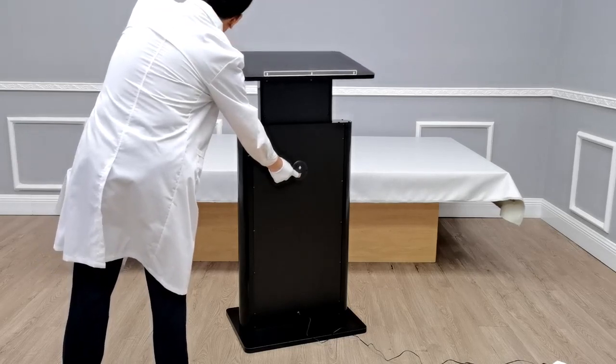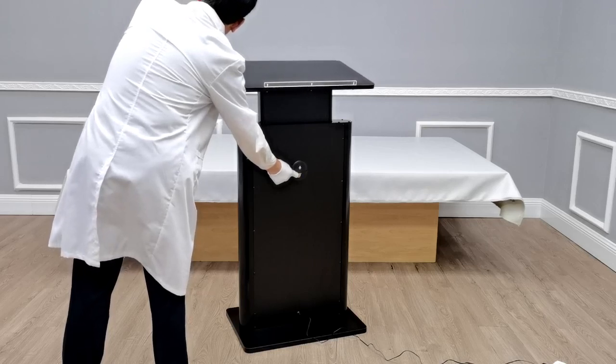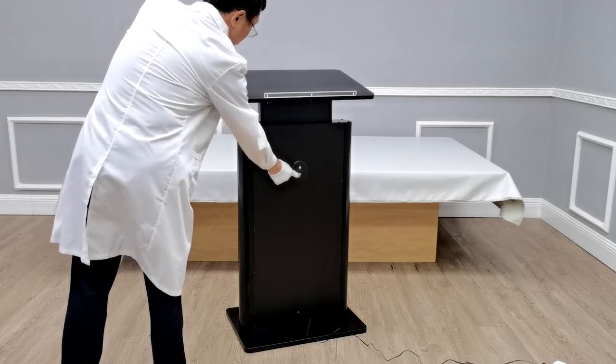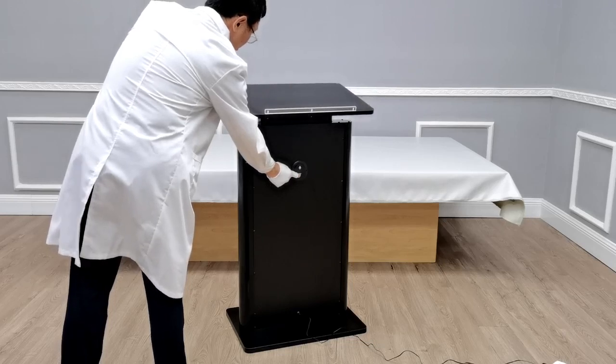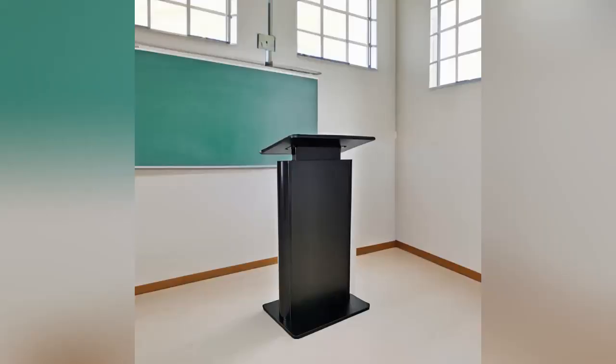At those heights, you can have just about any speaker fit behind this podium to give a speech or preach a sermon. The width of the podium is 23.7 inches, the depth is 16.7 inches, and the height is 42 to 56 inches.